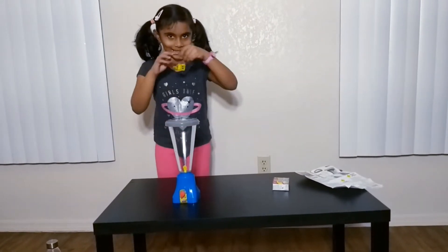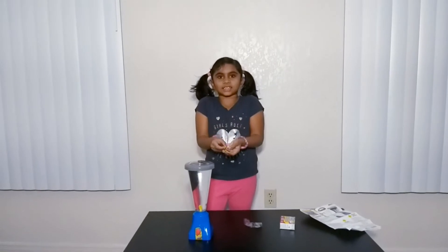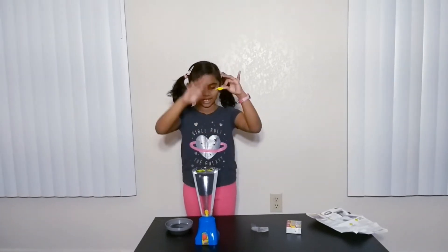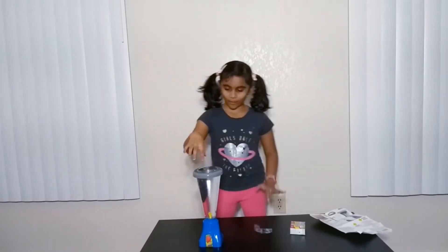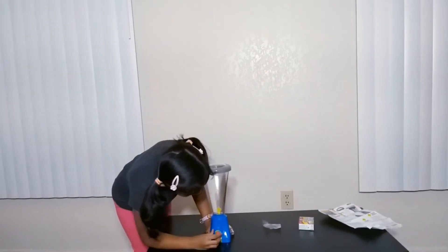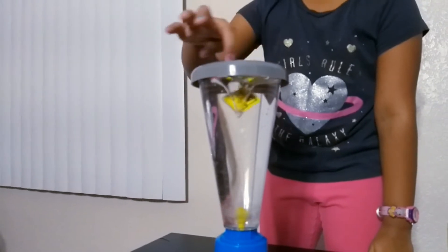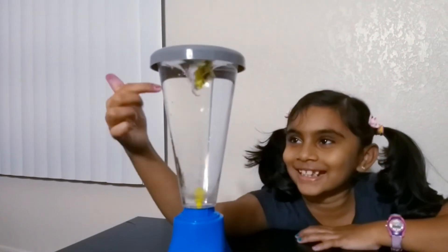Now I'm going to add these in, then put the colors in. These are just foam stickers. Let me add them in — the house, and a 3. Look at the house, it looks so funny!